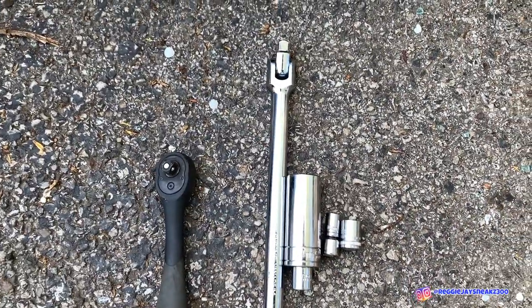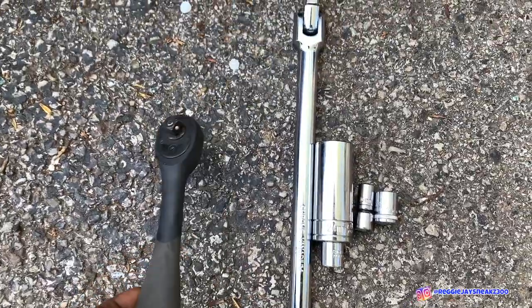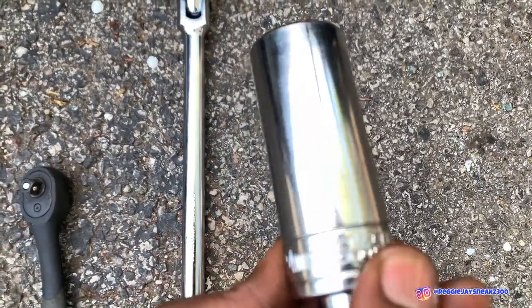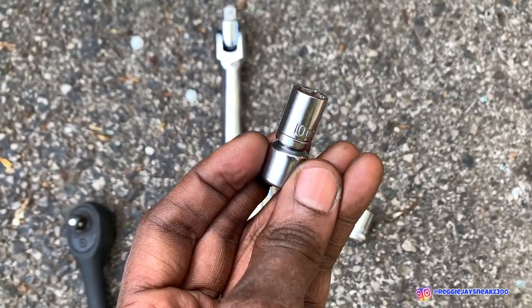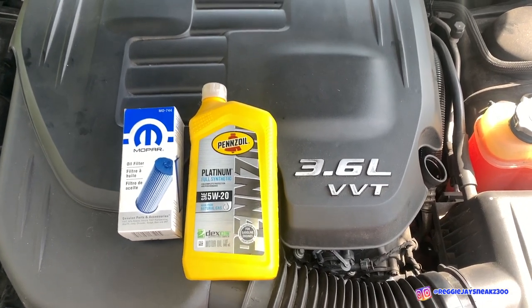I'm gonna tell you guys exactly all the tools I use to do my oil change. First, I use the ratchet and the breaker bar — you want to use the breaker bar just in case the lug nuts are really tight; otherwise the ratchet should do. You're gonna need three sockets: a 24 millimeter, a 10 millimeter, and a 13 millimeter.